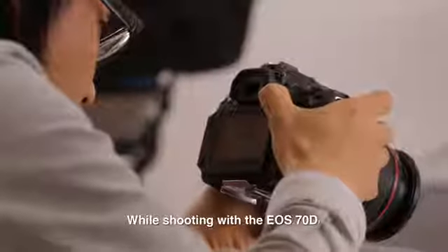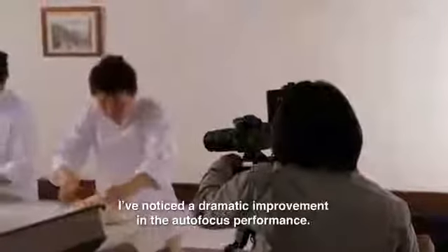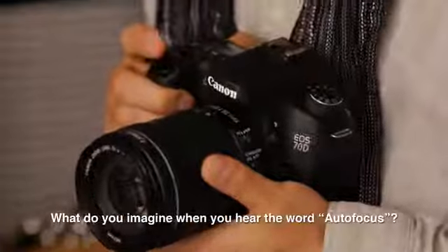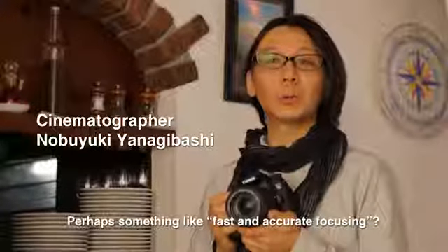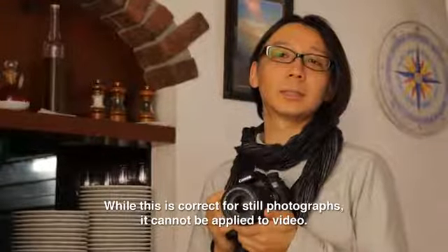While shooting with the EO-70D, I've noticed a dramatic improvement in the autofocus performance. What do you imagine when you hear the word autofocus? Perhaps something like fast and accurate focusing? While this is correct for still photographs, it cannot be applied to video.